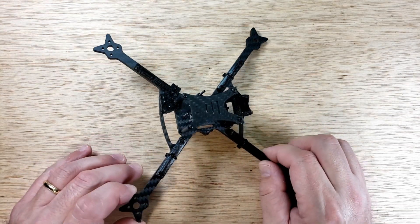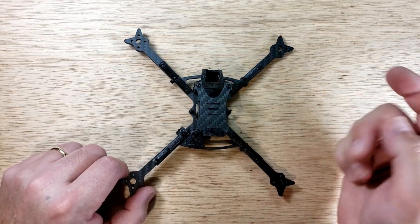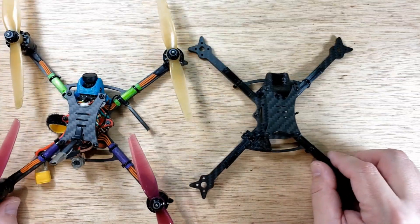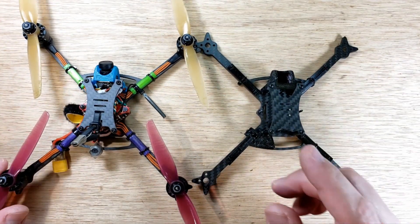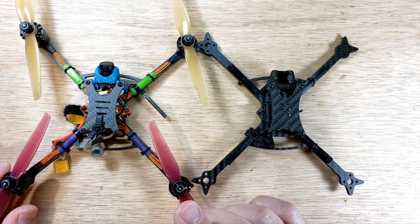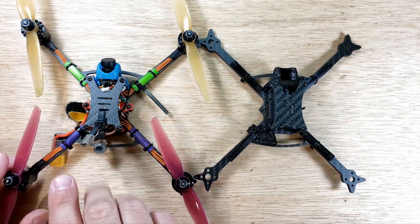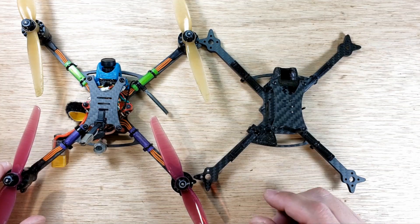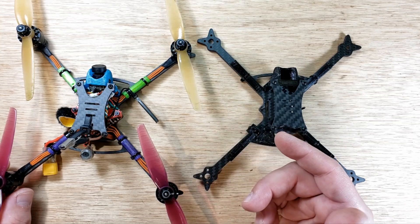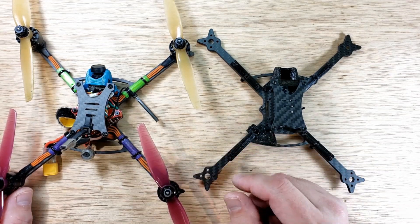I don't mind repeating myself a couple times, but when 30 or 40 people are asking questions it's just easier to point to a video. The next video will probably be VTX preparations, or how I do the beeper, or how I do the power line — I'm going to do separate videos for each of those. Hopefully this was interesting and you got something out of it. Give me a thumbs up and subscribe if you liked it, or a thumbs down if you hated it — it all works. Enjoy the breeze.